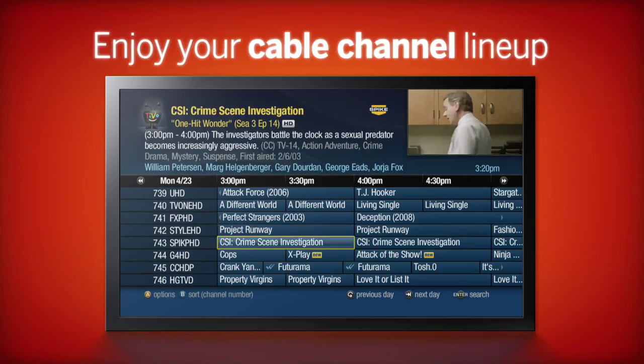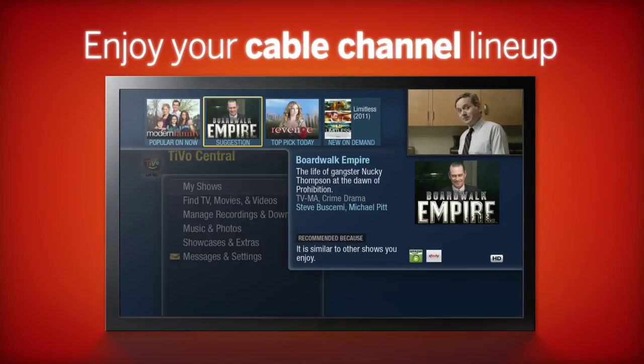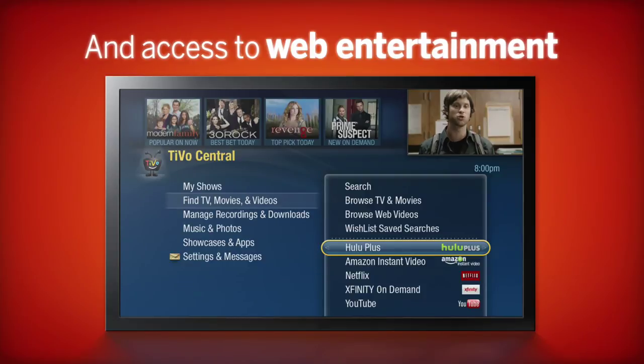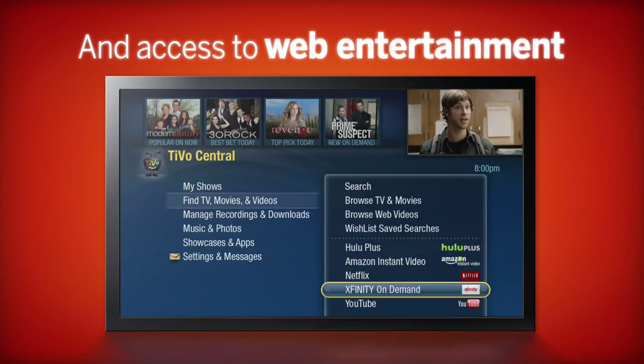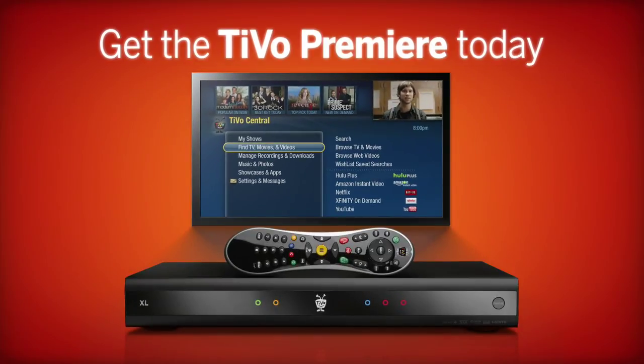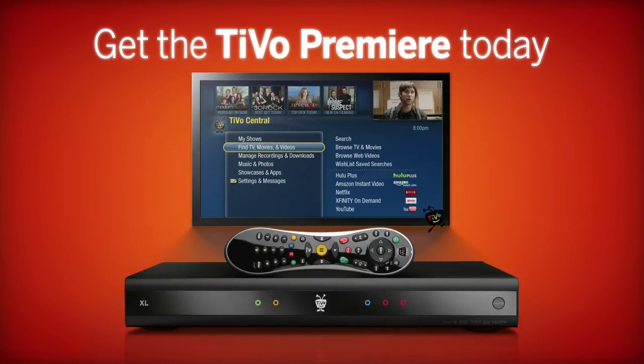Start enjoying the unique features of the most advanced and innovative DVR ever built. Enjoy Netflix, Pandora, Hulu Plus, Amazon Instant Video, and more on your TV. Welcome to TV Nirvana — TiVo Premiere, it's the only box you need.